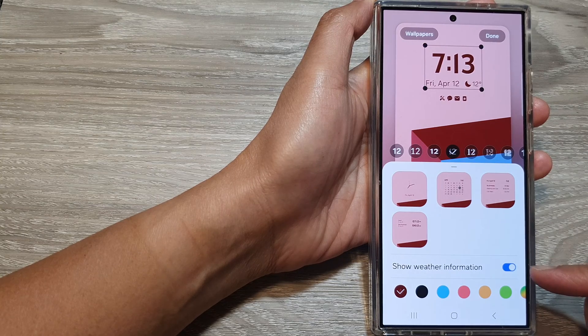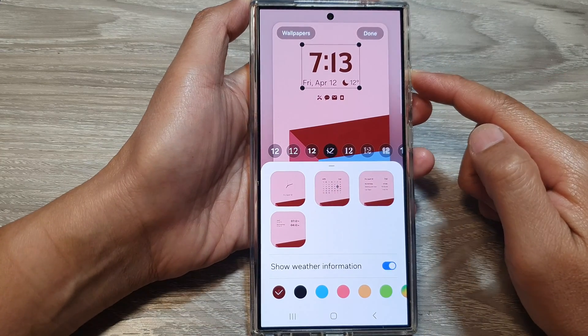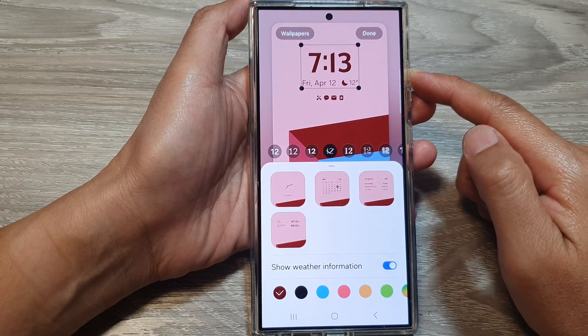How to show or hide the weather information on the lock screen clock panel on the Samsung Galaxy S24 series.